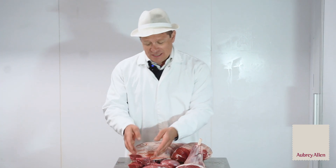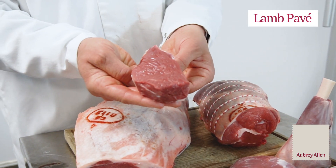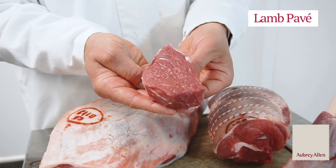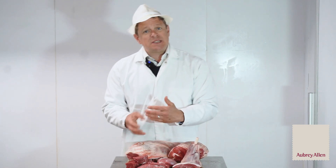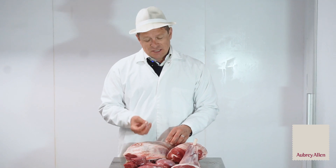The first thing I have to show you are these lamb pavés. These are six ounces in weight. You roast them up and there's hardly any fat on there at all, no gristle, and you can carve them into medallions end-to-end. Fantastic price.